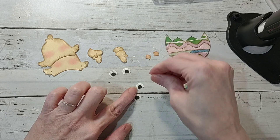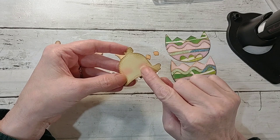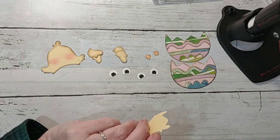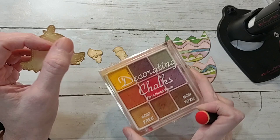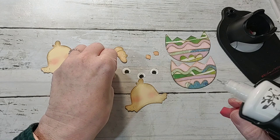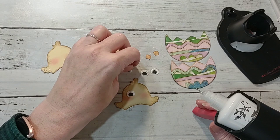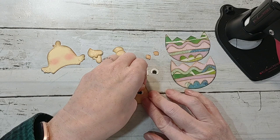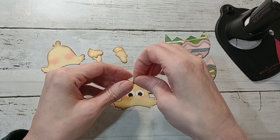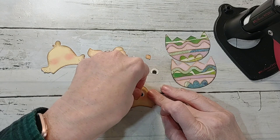That's how you do the eyes, and then of course this is going to be the beak. I did chalk the cheeks using a little finger dauber and my decorating chalks — I just rubbed it on and then blended it with my finger so it wasn't as intense. Then you're just going to glue the eyes on and glue the beak on. The beak goes with the more pointed part down at the bottom so it's smaller at the tip.